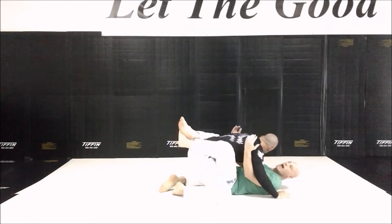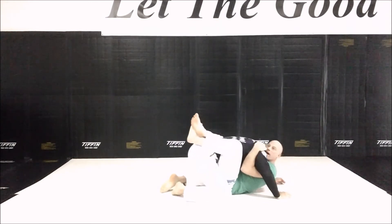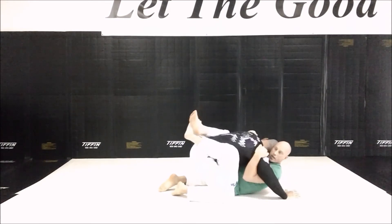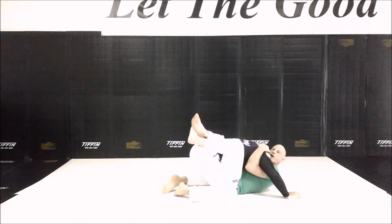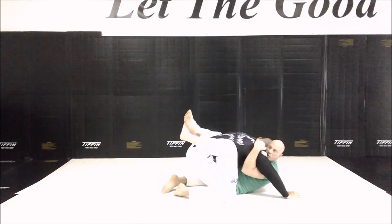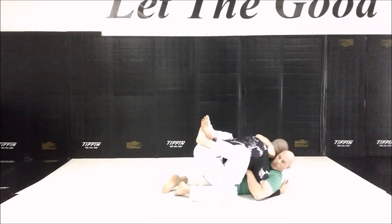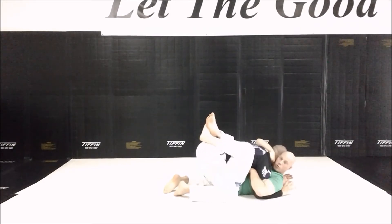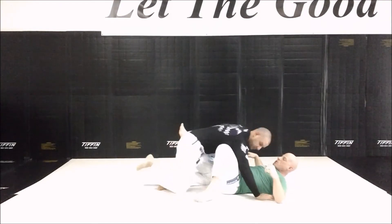I stay tight here. I'm not going to create space by laying my head back and let him blast me. I'm like a little backpack on him — click click — my head is up. As he's pushing up, he's going to create space for me to get to my punch block series. I come around and lock onto the head, then come around and lock onto the arm. Now we're into our whole punch block defense from the guard, looking to set up my sweeps and submissions.